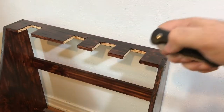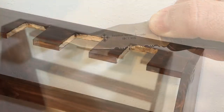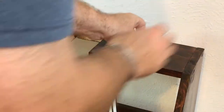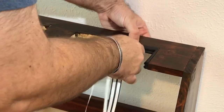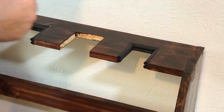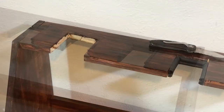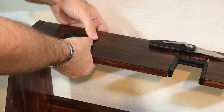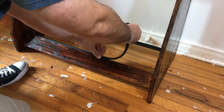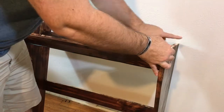Rubber window sealer with an adhesive backing — and here is the most expensive knife in the world. Seriously, the only way you may wield this knife is by giving it five more years of your life. Measure it, cut it to fit, press down, repeat. Save some for the bottom. Finish this project off with some rubber feet so my floors stay sexy.